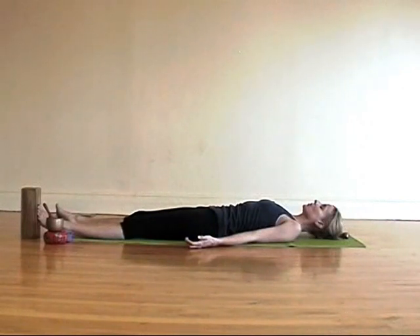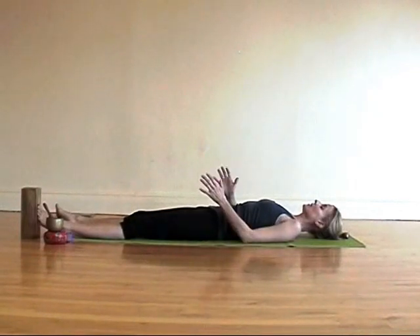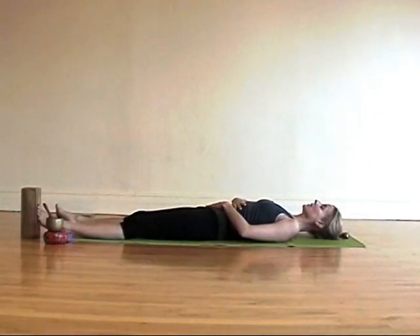Start breathing in and out through your nose, feeling the stream of air in your nose, in the back of your throat. Feel the rise and fall of the chest and of the belly. Now if you're not quite sure you're breathing into your abdomen — and a lot of us are not unless we really direct the breath — then lay your hands on your belly. One hand above the belly button, one hand below. See if your breath can lift your hands up.